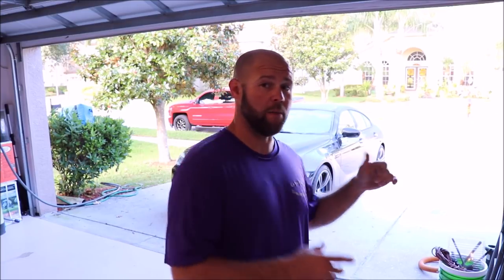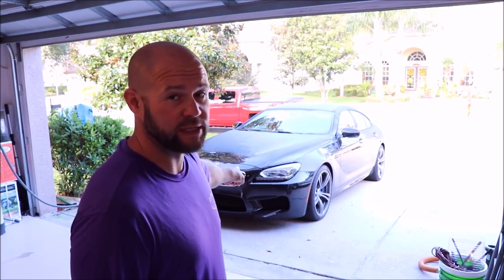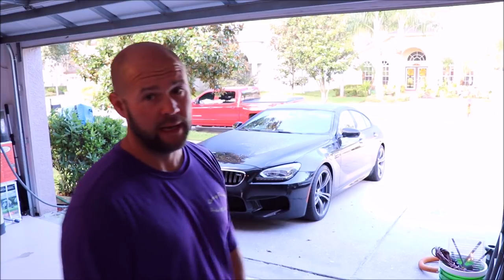Hey guys, Gary Dean, DetailJuice.com. I'm about to start working on this 2014 BMW M6 — it is a black metallic. It looks gorgeous, well I should say that paint looks gorgeous when it's not all swirled up. This one's actually pretty hammered.